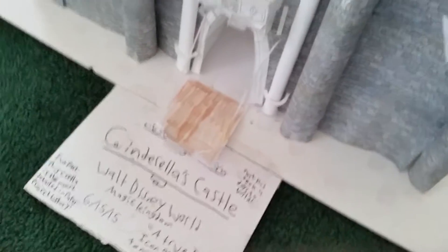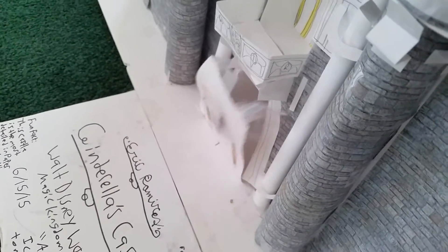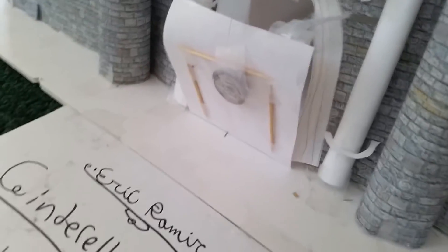The drawbridge actually works — I'll show you. That's what the string back here goes to. Right there, see — and it works. Oh, and there's money on the bottom to hold it down.